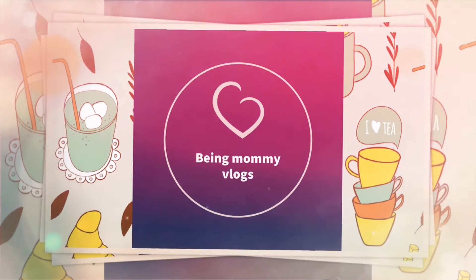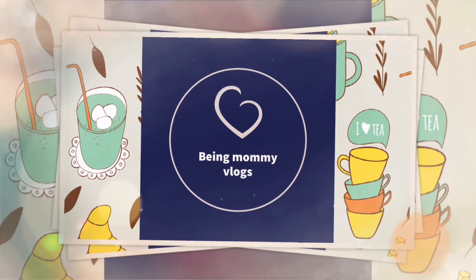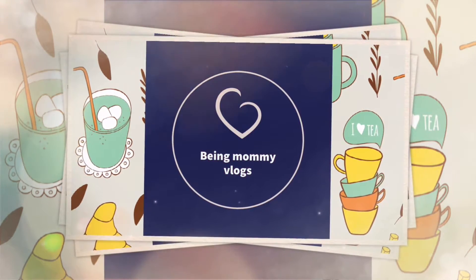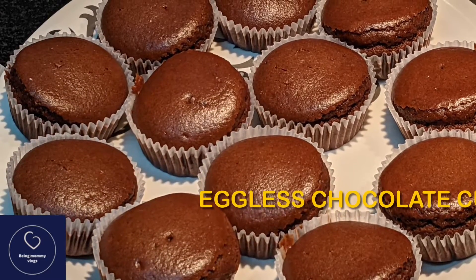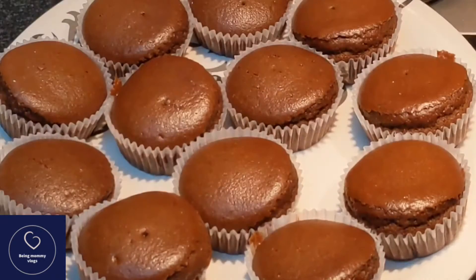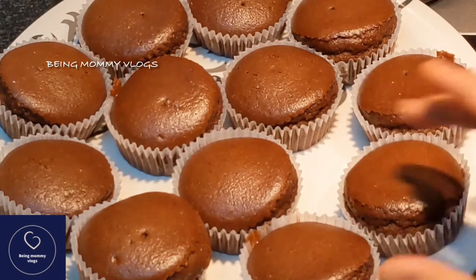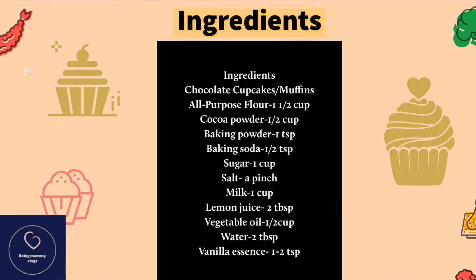Hello beautiful people, welcome to Being Mommy Vlogs! I hope you are all doing good. Today I have come with one of my favorite recipes — I love to eat it every day. It's none other than eggless chocolate cupcakes. You won't believe that these cupcakes are very soft, spongy, and moist in texture. After having just one bite, you won't even believe that these are eggless cupcakes.